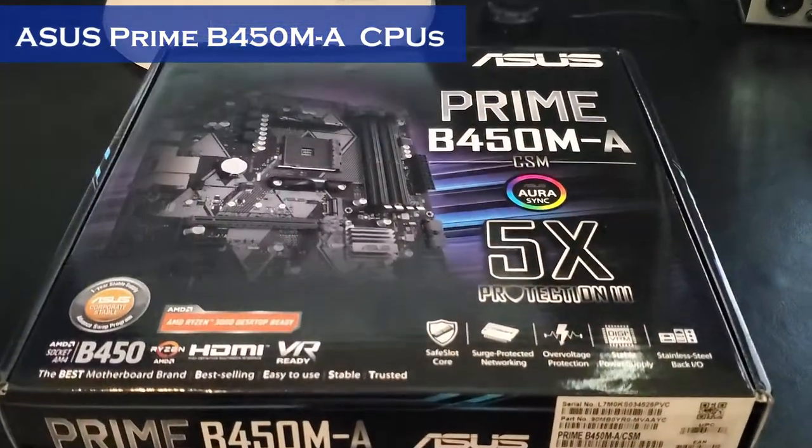So guys, as you know, we've done a couple of videos on this motherboard — we've done an installation, unboxing, and review. And we've got a lot of questions about CPUs that are compatible or are not compatible with the board, and I've had to answer those over the last couple of months. So I thought I'd go ahead and make a video to explain every CPU that's compatible with the B450.